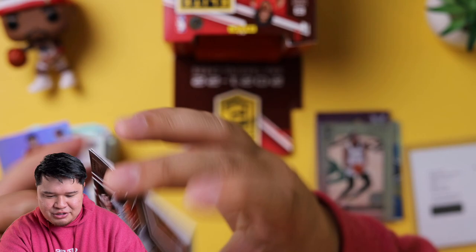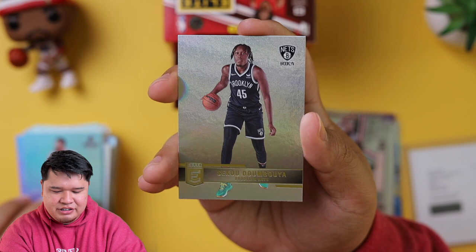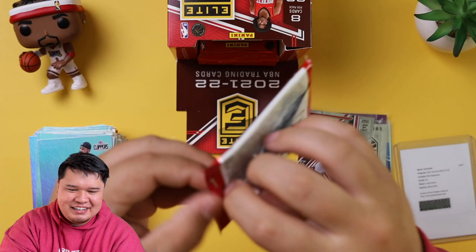Rudy Gay, Jordan Poole. We have a Star Status of Dame Lillard. We got Yusuf Nurkic, Sekou Doumbouya. I'm coming down from my high of getting that redemption — you get super excited and then you're opening cards and it's almost like cruise control because we hit that freaking Luka Doncic.